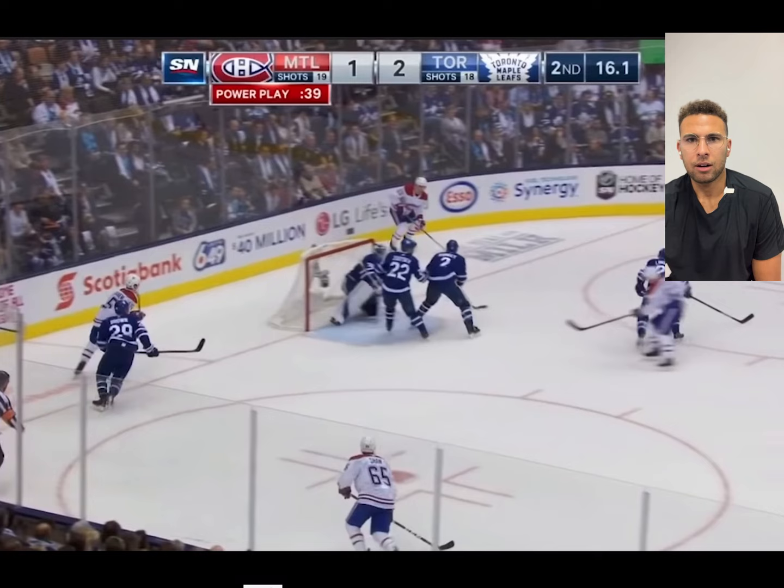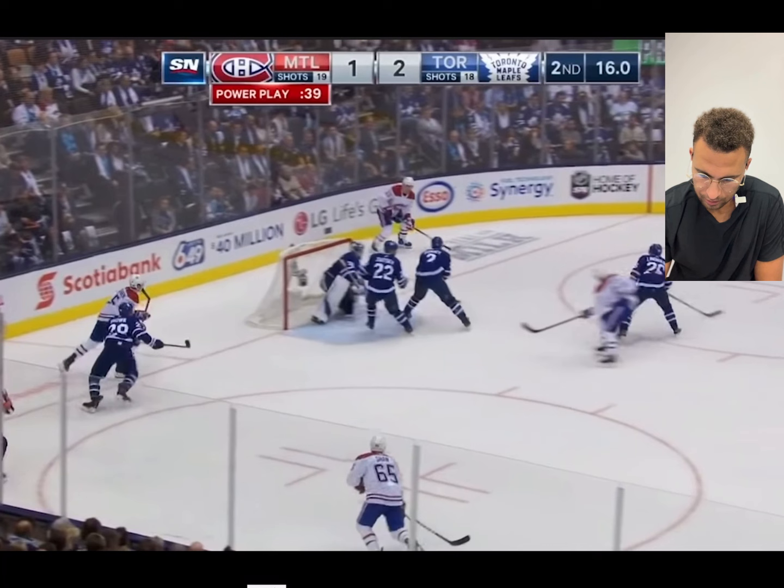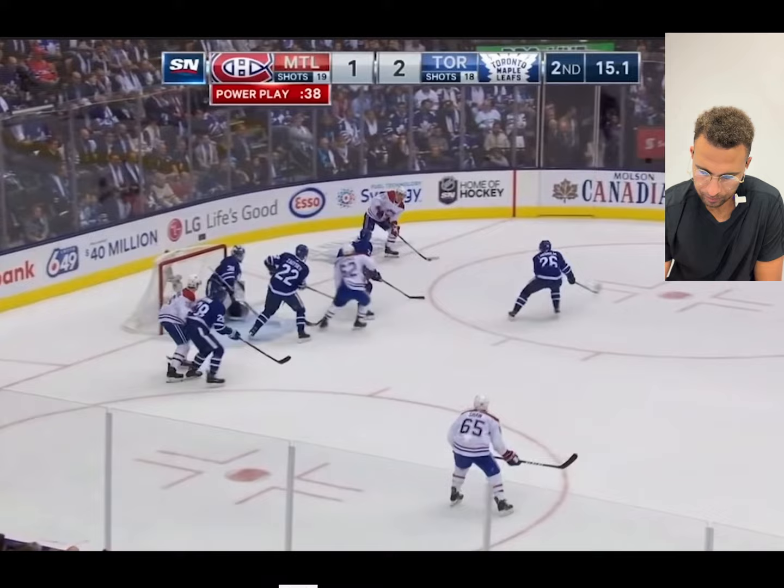Think about this — is it harder or easier to move when you're on your knees? It's harder. Now he's down, so he gets the seal to the short side like he should. Good, he has a good stick and he's following the puck.